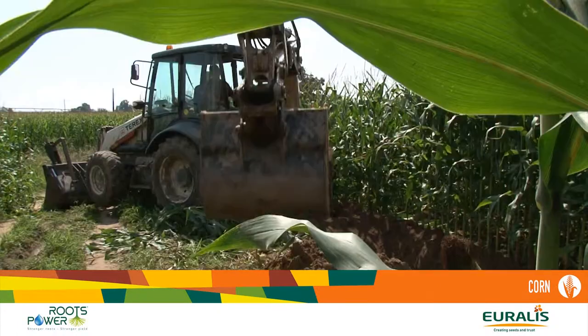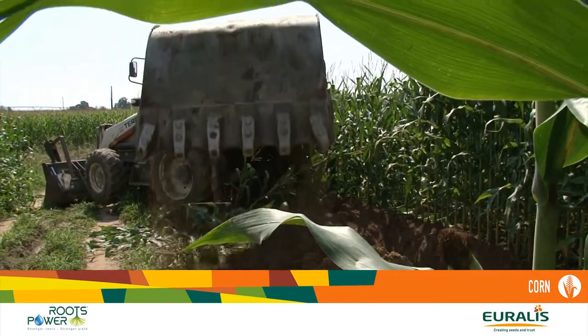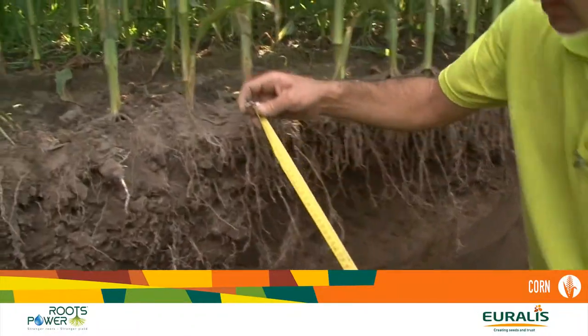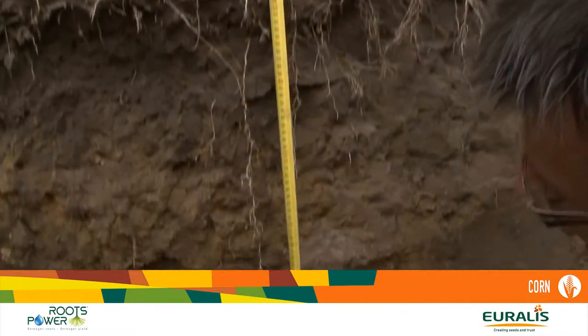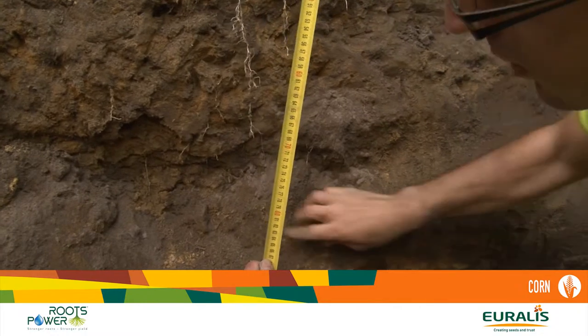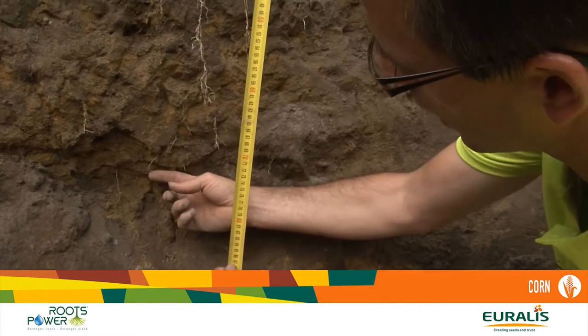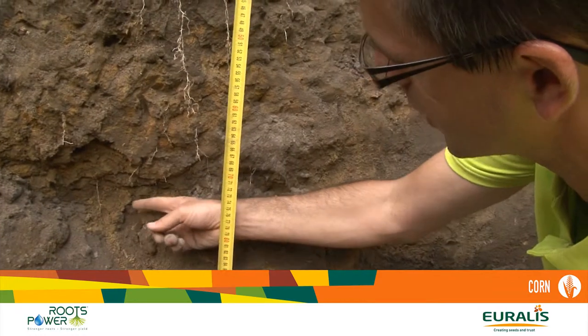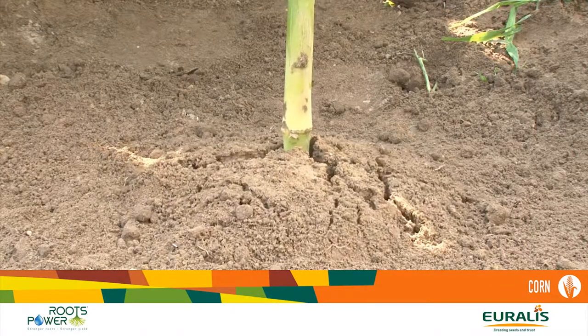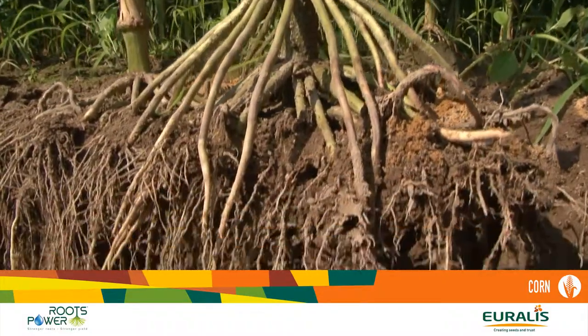We are here in a very black, deep soil. We can see that the roots of the Roots Power hybrids can go very deep — small roots going down to 80 centimeters. These small roots are absorbing water and nutrients very deep in the soil. All these thousands of hybrids will be evaluated on root traits, and we will analyze all the lengths and angles with a specific chart.